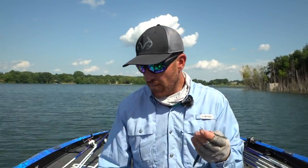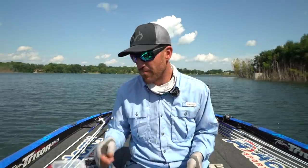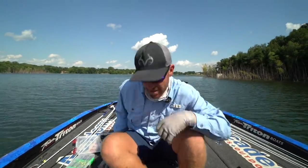Right now I'm going to start with the Rattling Ned and we'll try to get a couple bites. I'll show you why this technique is so effective — it catches good ones, it catches lots of fish, it catches big ones, and it's just a lot of fun to fish.